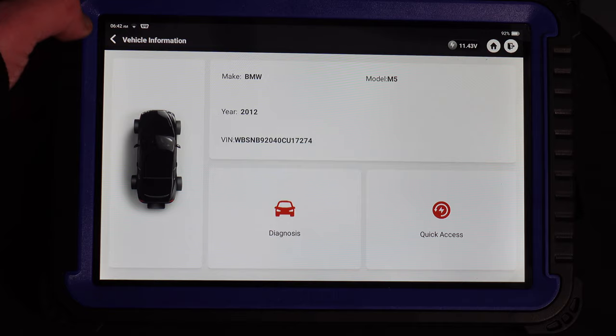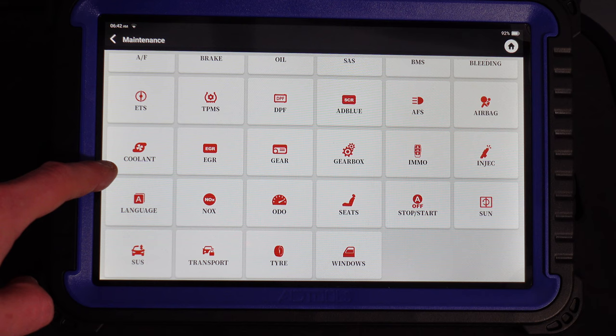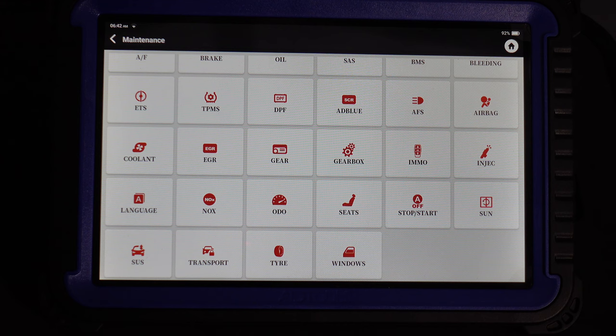Going into Maintenance, you can see we've got: AF, brake, oil, SAS, BMS, bleeding, ETS, TPMS, DPF, AdBlue, AFS, airbag, coolant, EGR, gear, gearbox, IMMO, injection, language, knock sensor, odometer, seats, stop-start, sun, SUS, transport, tire, and windows. You can do a lot of different functions just with this one scan tool.